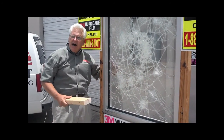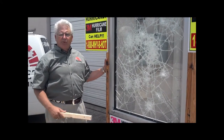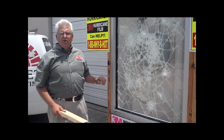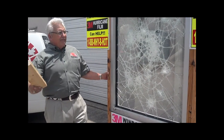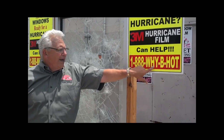Now, it doesn't work like this every time. We're not saying it's waterproof or burglar proof or hurricane proof or bomb proof or anything, but it makes a lot of sense to put this on your home or your building or your business or your storefront to make your glass a whole lot stronger. If you want information on it, you can call us at 888-YBHOT. Thank you.